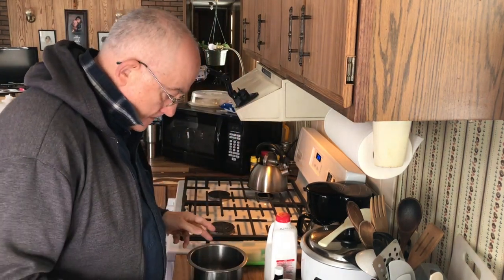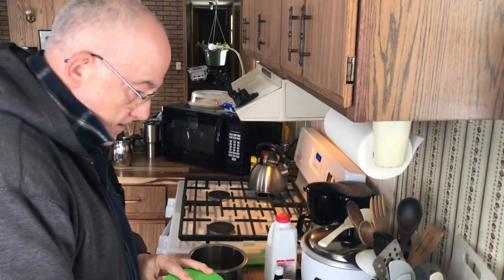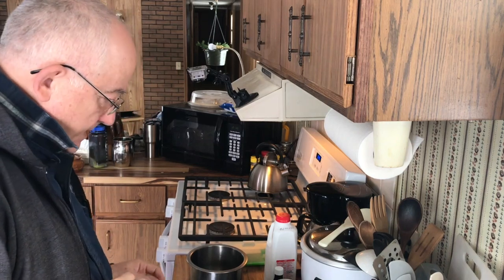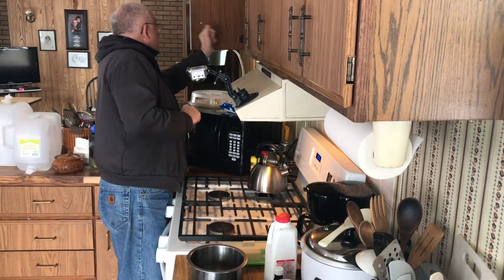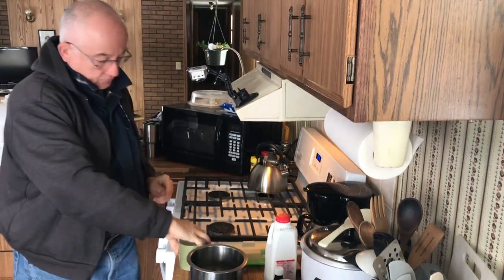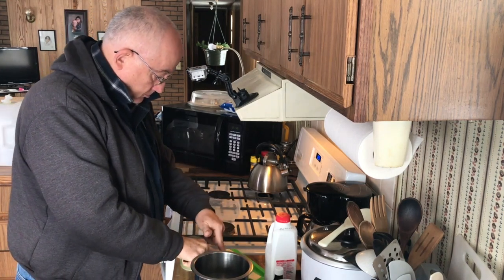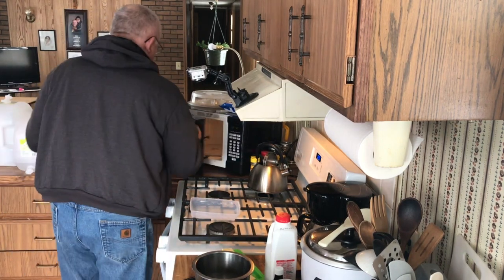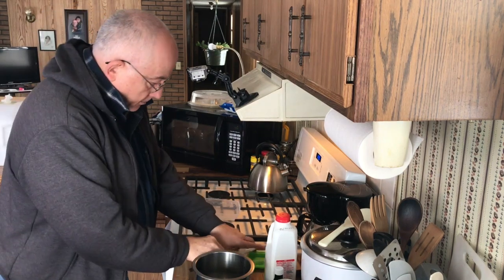Let's see here — flour, we're gonna need flour. All right. And gonna melt some butter. Melt that a little bit at a time.